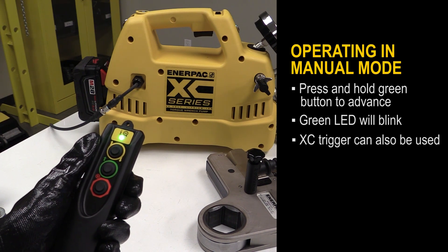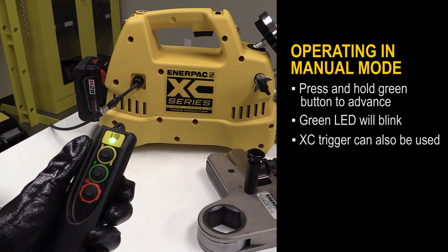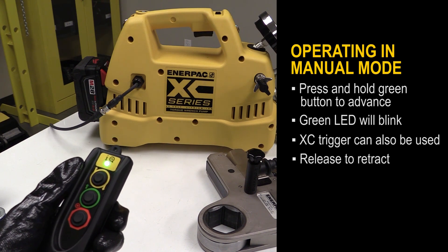The XZ trigger can also be used to advance the wrench. Press and hold the trigger to advance and release to retract, just like with the pendant.